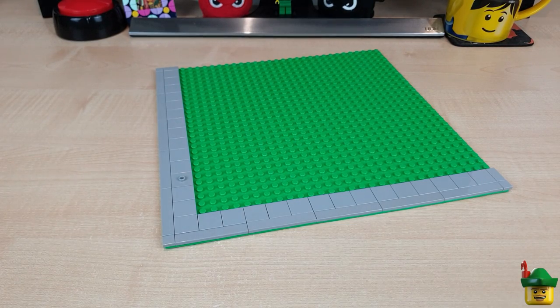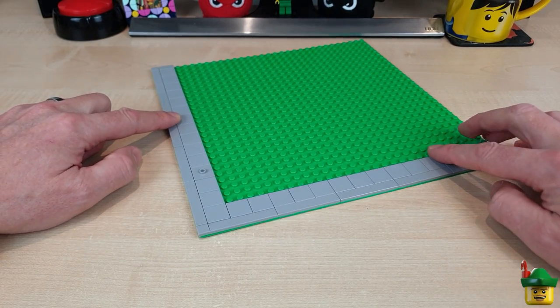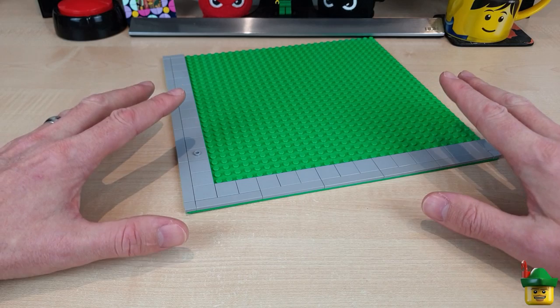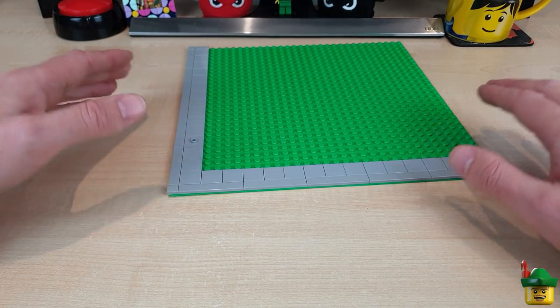For my demonstration I'm going to surround a corner modular, represented here by this bright green base plate, with new roads on two sides. I will be using a proper full modular later at the end, but this is just easier for demonstration purposes.